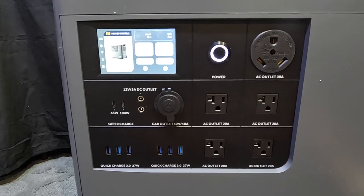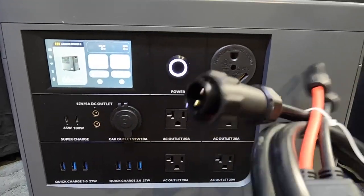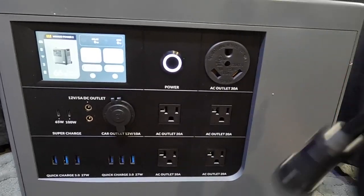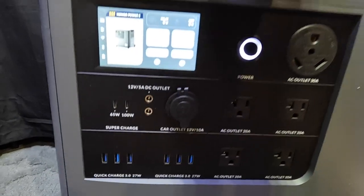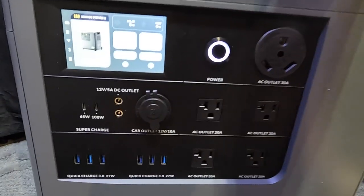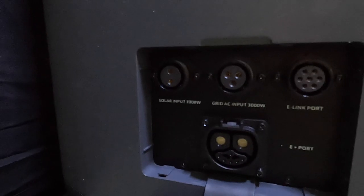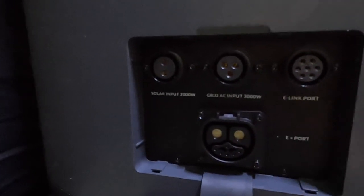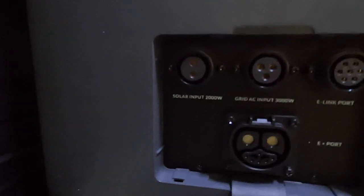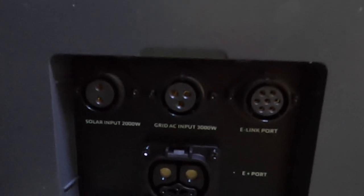It's got USB-C ports, plug ports, even a 30-amp plug for an RV. Here's the solar hookup. I've got this one here for charging with 110 volt. On the side panel, that's where you plug in when you want multiple batteries, and there are the ports for solar and AC.